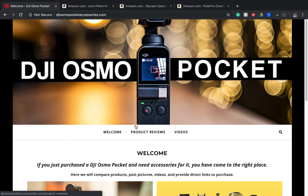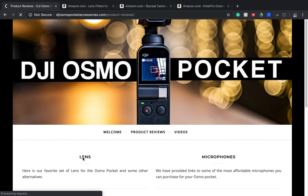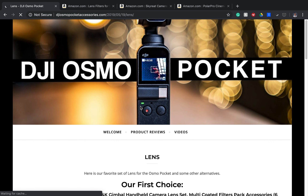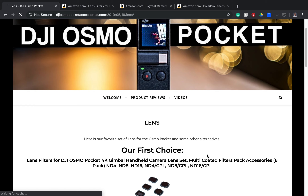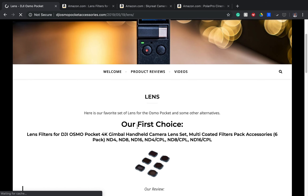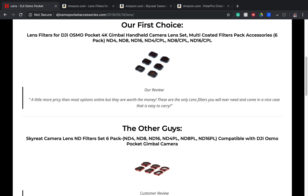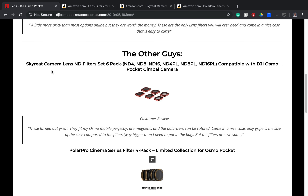If you visit our page at DJIOSMOPocketAccessories.com, here we'll give some product reviews. Once you click on the link, you'll see our different blogs for different types of accessories postings. So if you click the lenses posting, I will show three different lenses for your Osmo Pocket. Our first choice is the F-Stop Labs set of six lenses, and the other alternatives we will be presenting today are the SkyRate camera lenses and the Polar Pro Cinema Series Filter 4-Pack lenses.